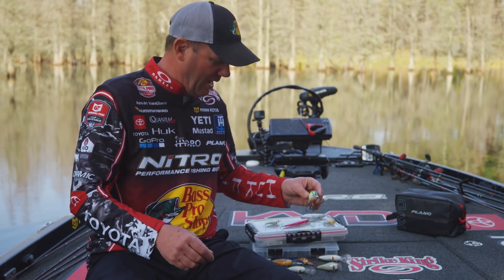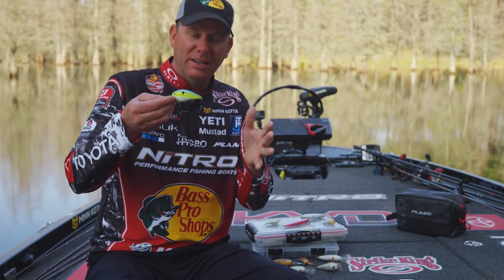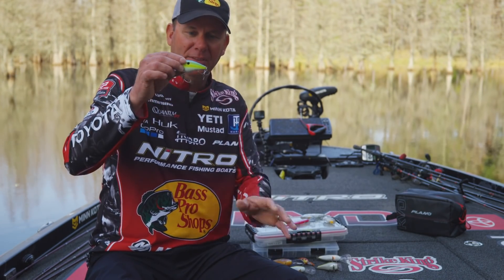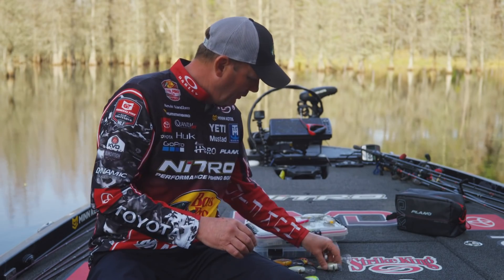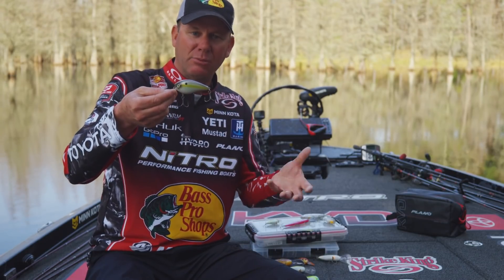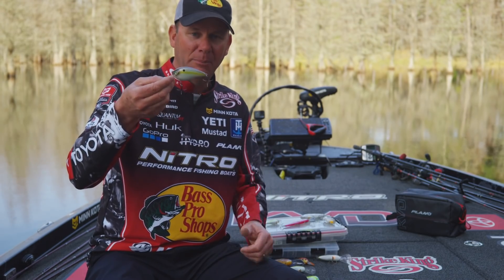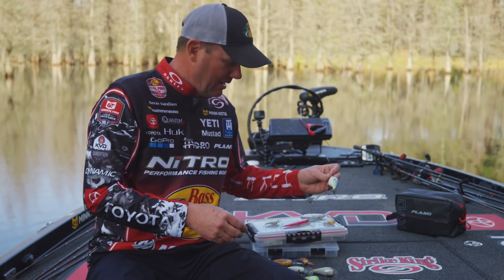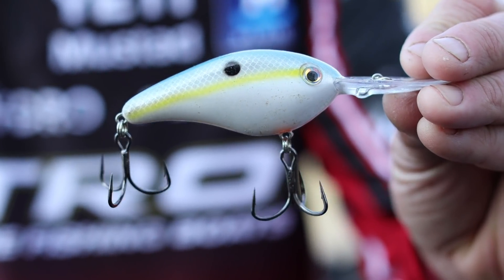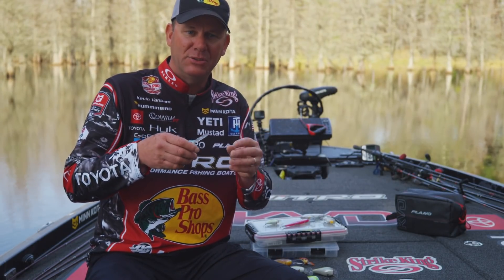When you go to bigger baits like the 2.5, I can go up to a number one, or my favorite — a 1-ought. I put 1-oughts on the 2.5 and the 4.0 square bill. Those are big hooks and I can throw them on 20–25 pound test line knowing I'll keep big bass locked on in heavy cover. A 6XD and 8XD also get that 1-ought size. On a 10XD I go to a 2-ought, and the big 8.0 square bill also gets a 2-ought.